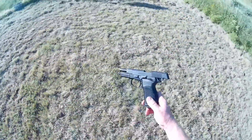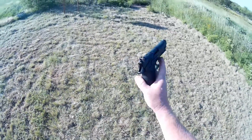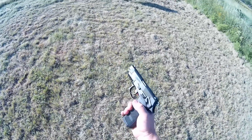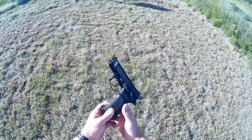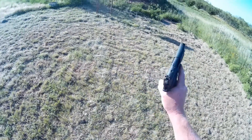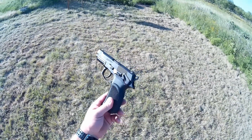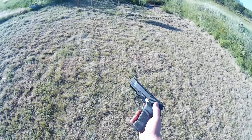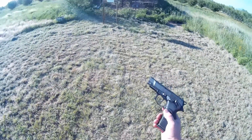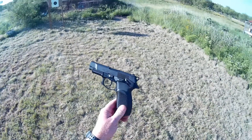Bersa Thunder 9 — beautiful pistol. Just something you should consider if you're on a budget and you need a really good pistol that feels well, shoots well — just an all-around decent pistol for a really awesome price. I would not shy away from the Bersa Thunder 9. It's my favorite 9 millimeter that I've held so far, and if you give it a try, it might be yours. Well, that's the end of my review. If you've enjoyed it and found it helpful, please like, subscribe, and comment. Until next time, Jungle Explorer signing out.